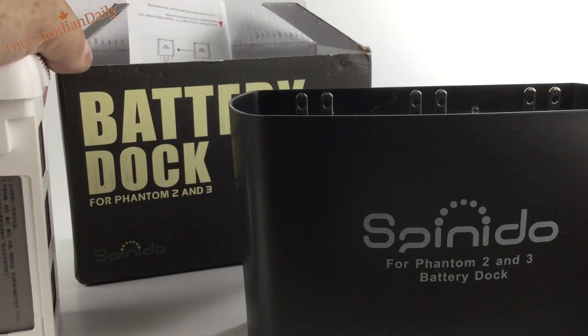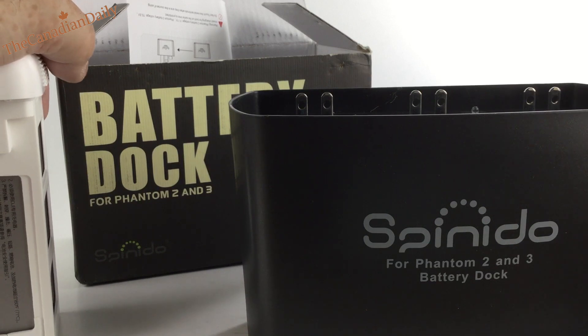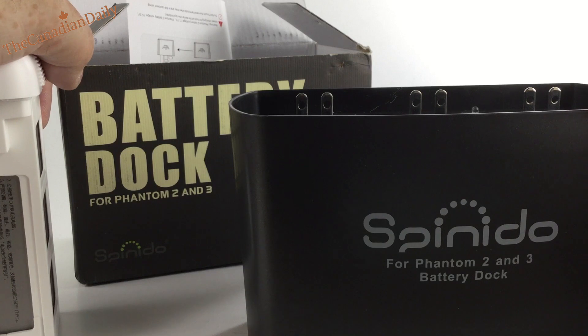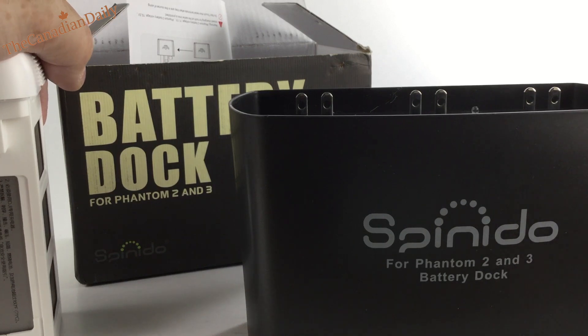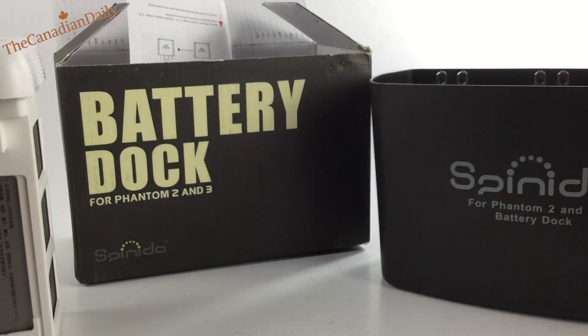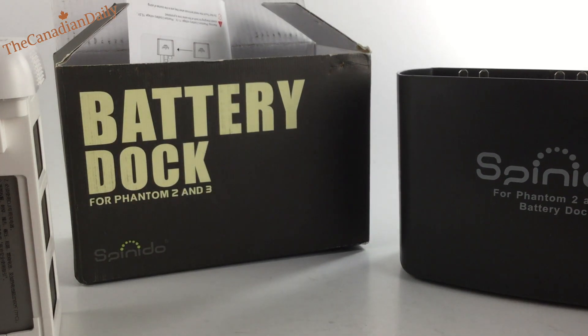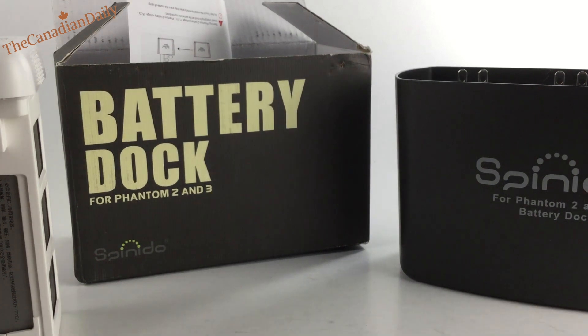Basically I wanted it so I could put two batteries in at once, especially when traveling. It may take a little longer — that's okay, I can charge them overnight. As long as they're being charged together and I don't have to get up and swap the cable for the second battery, it's all good. That concludes the review on the Spinido battery dock for the Phantom 2 and 3. Thanks for watching — love and live life to the fullest.